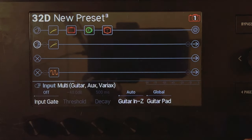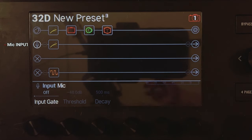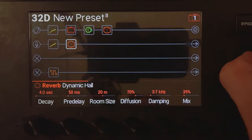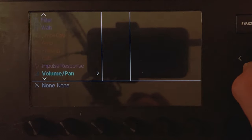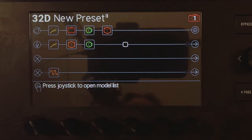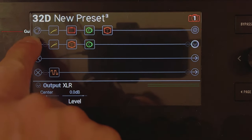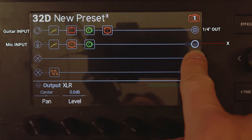On the next path, I'm going to set the input to microphone. So now I'm going to use this as a vocal processor — I plug my microphone into the mic input, it hits a compressor, some reverb, and some delay. You might notice you're starting to run out of blocks because if you use too many blocks on paths one and two, you'll run out of DSP — that's just the way it works. I'm going to send this path out to XLR out. So now guitar goes in through the guitar input, out the quarter inch, and vocals go in through the mic input and out the XLR.